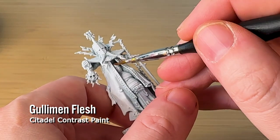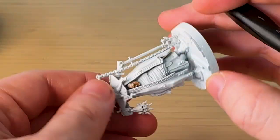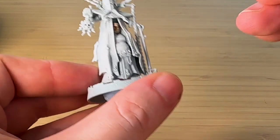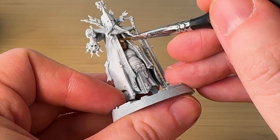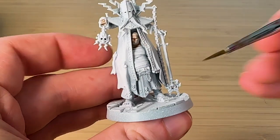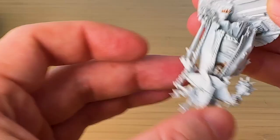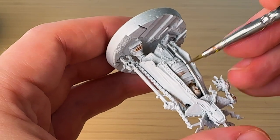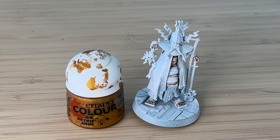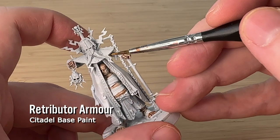To start off, I've got the Gulliman Flesh Contrast Paint and Lahmian Medium — I can never pronounce that one — and I've done about a 50-50 mix. I'm just applying this to anywhere I can see the model's skin. To me it creates a very natural skin tone, kind of like a Caucasian one. But if you change the ratio you can get different darker pigments as well, which I actually end up doing by mistake at the end of the video.